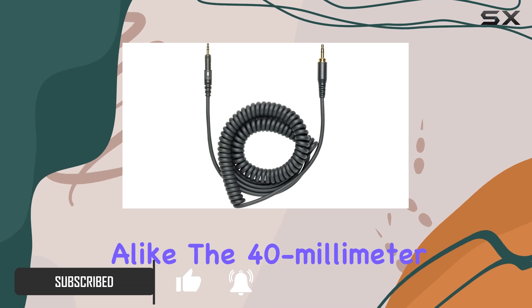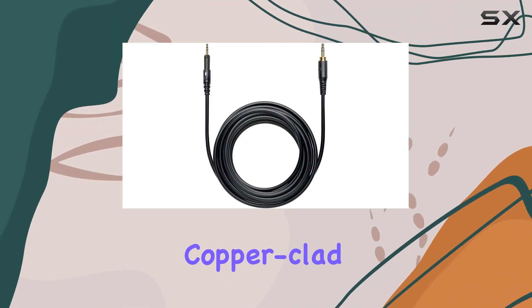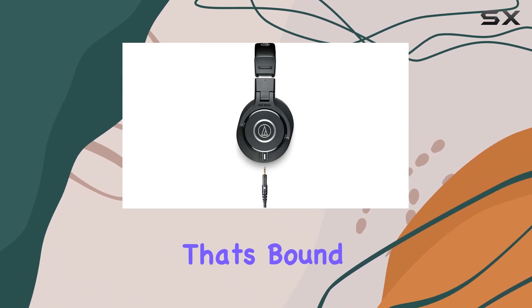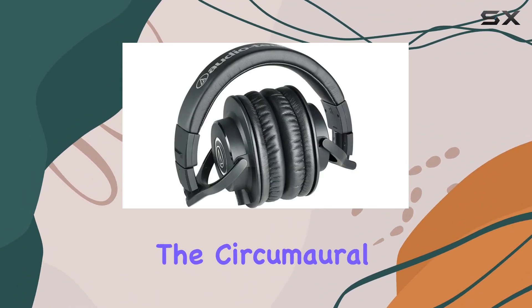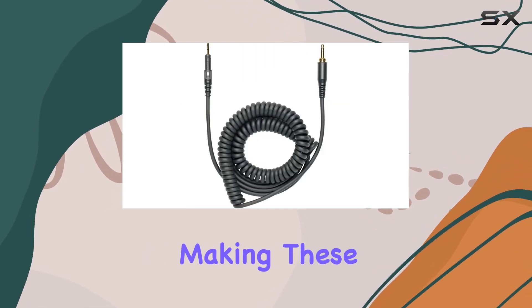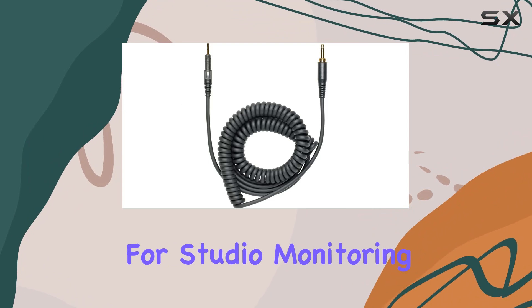The 40mm drivers, equipped with rare-earth magnets and copper-clad aluminum wire voice coils, deliver impressive audio quality that's bound to elevate your listening sessions. The circumoral design ensures excellent sound isolation in noisy environments, making these headphones a solid choice for studio monitoring.